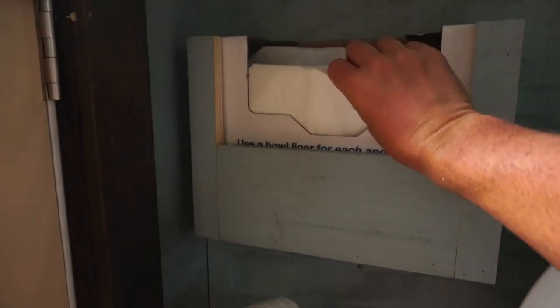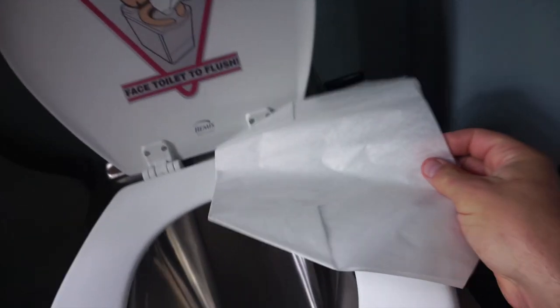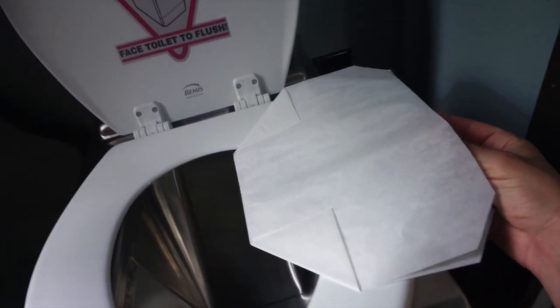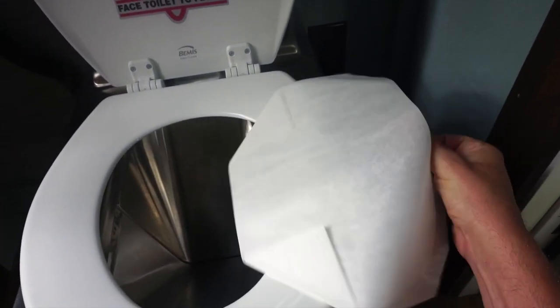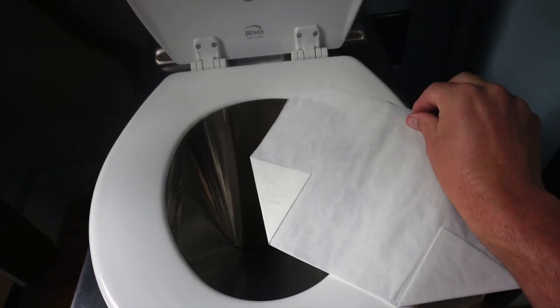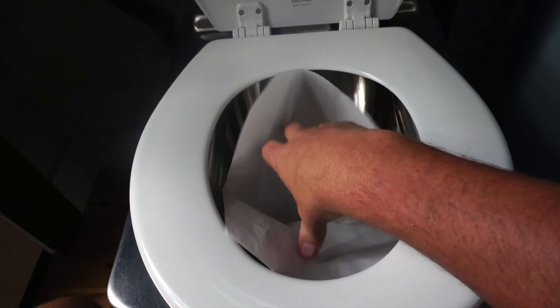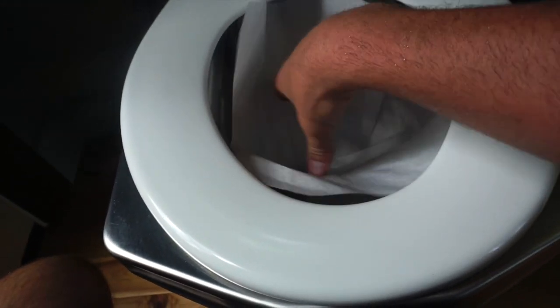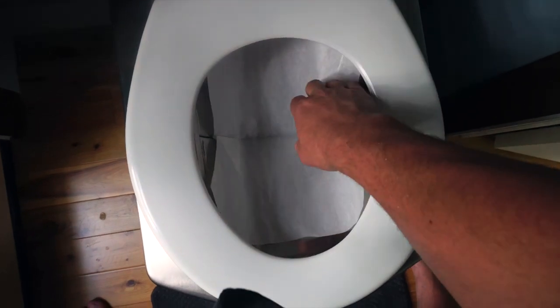It's electric and the idea behind it is that you use these bags that come with it — they look like they're made out of wax paper. I looked these up online; they're not exactly cheap if you're using them all the time, but if you buy them in bulk they're a little bit cheaper. You could probably buy a big roll from Costco and make some yourself. The bag fits down in there and fits the shape of the inside of the toilet pretty well.